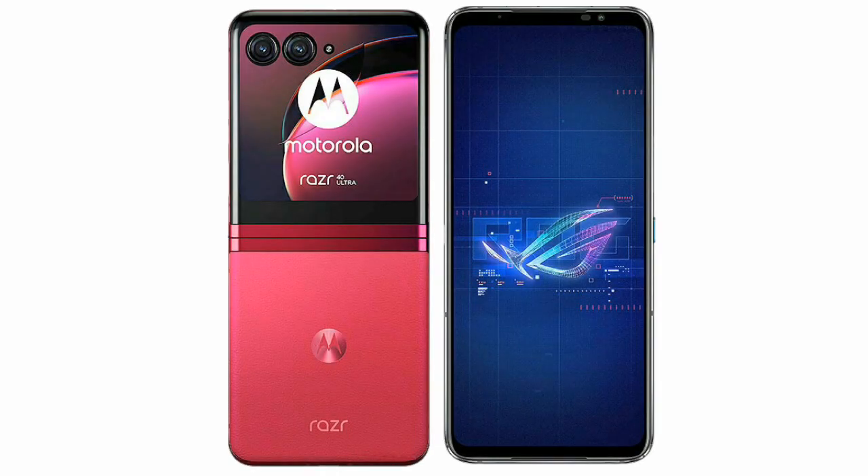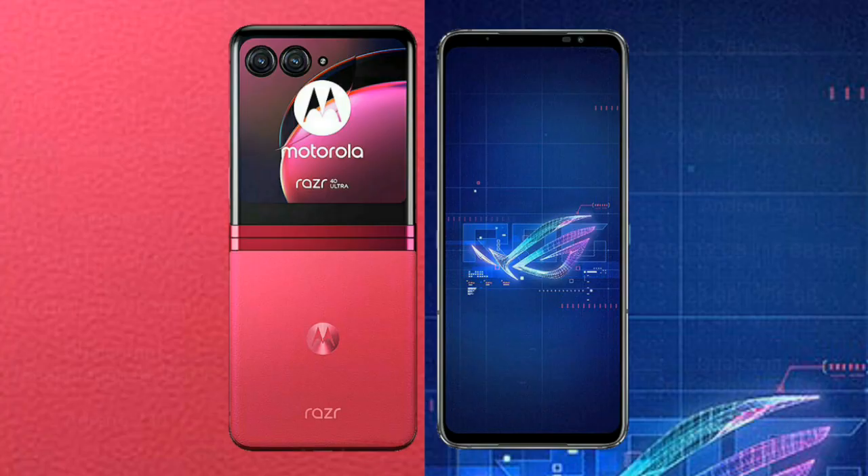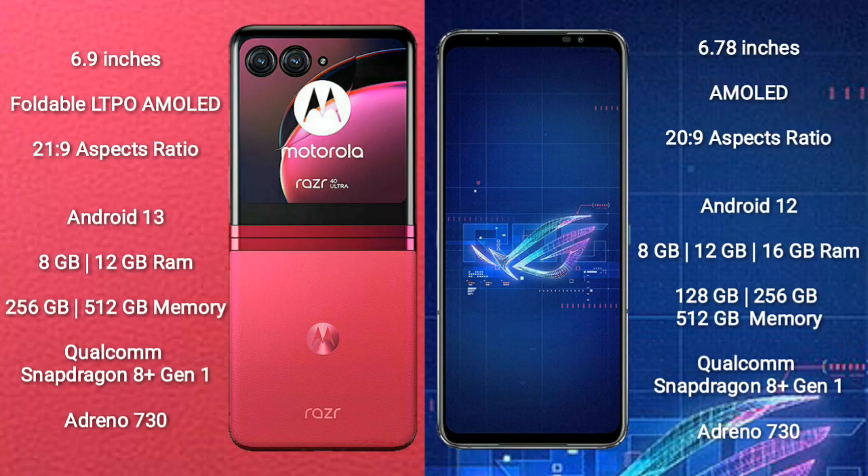I will compare the new Motorola RAZR 40 Ultra with the ASUS ROG Phone 6. The Motorola RAZR 40 Ultra comes with a 6.9-inch foldable LTPO AMOLED display and an aspect ratio of 21:9. The ASUS ROG Phone 6 comes with a 6.78-inch AMOLED display and an aspect ratio of 20:9.